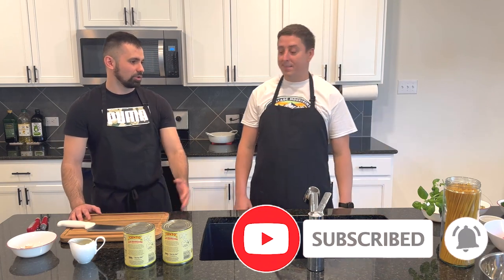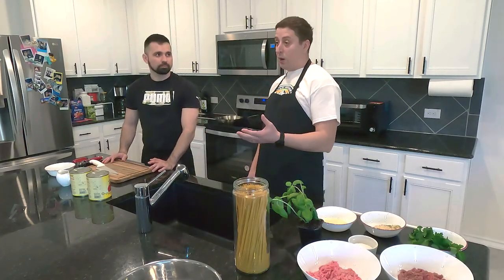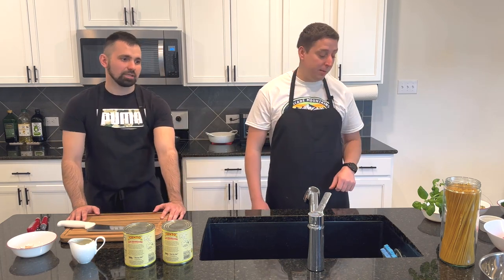Today we're gonna make the sauce ourselves, so we can show you how you can make a better sauce — not the garbage sauce which you can buy in the store. You can make it yourself: healthy, fast, easy, and much, much tastier. A more flavored sauce.